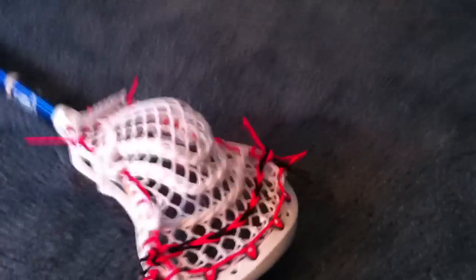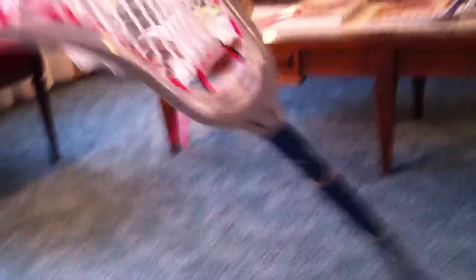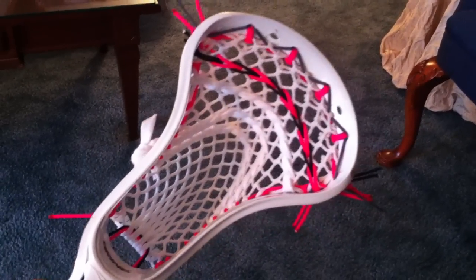Stay tuned for my Rable stick coming in soon. I'm going to string another stick for Alex. This one right here is just going to go on the wall for a little while. My aunt had breast cancer — she beat it and she's still alive. I'm so proud of that, and that's why I kind of did this. I'm going to be repping this for a little while.